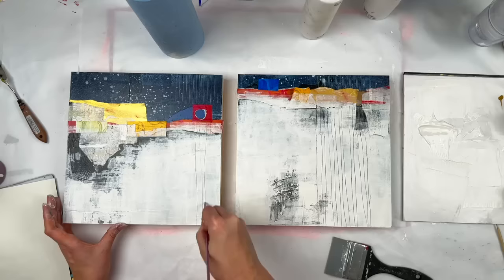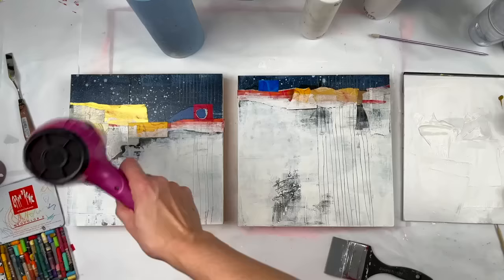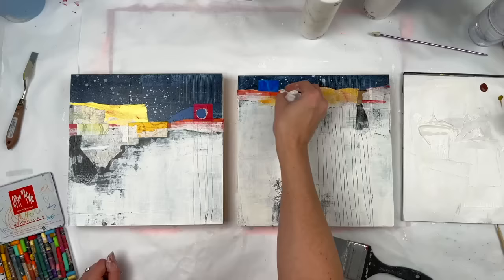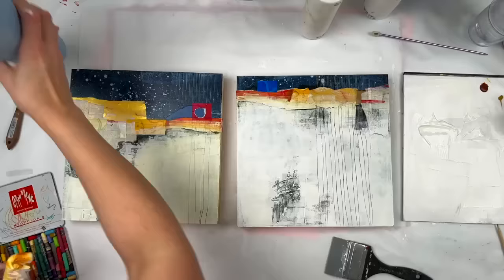This is a knitting needle I'm using to scrape into that new paint. I love how in the top section, those water droplets I did very early in this process show up now like stars in the night sky. I assumed I'd be coloring over those, but I never did because I really liked them.